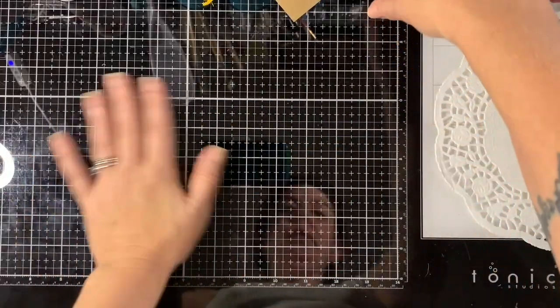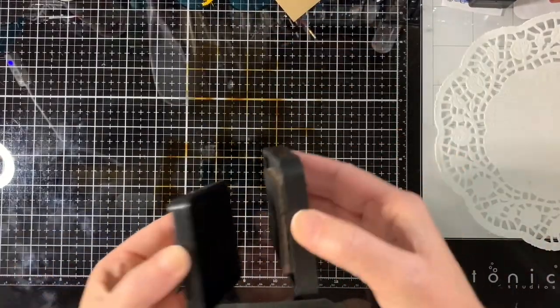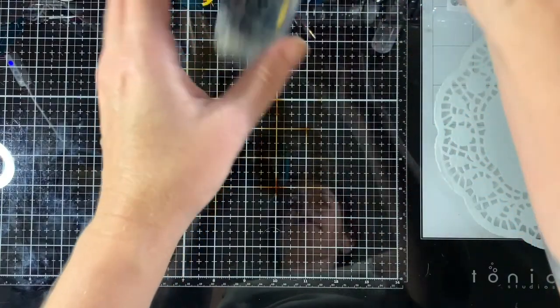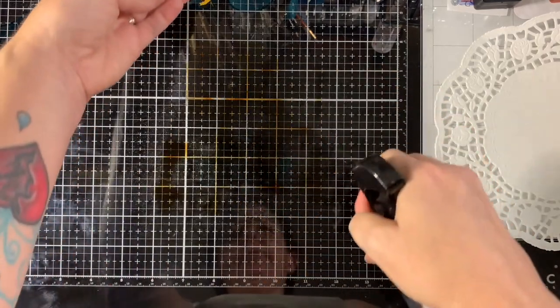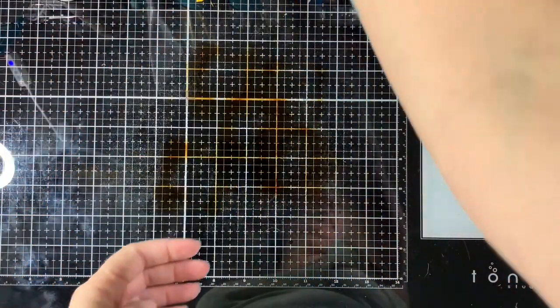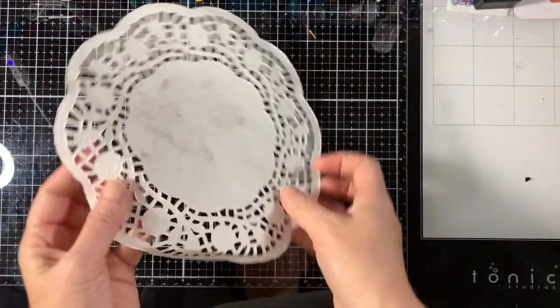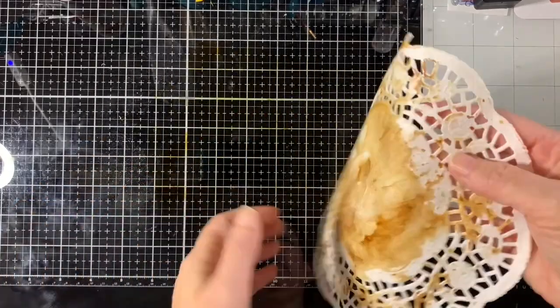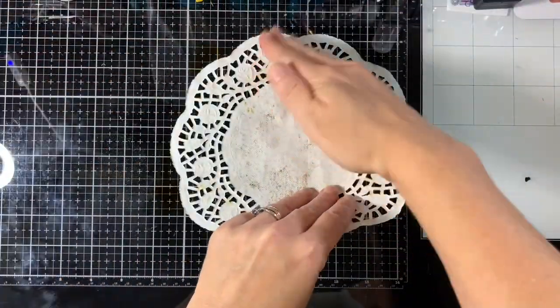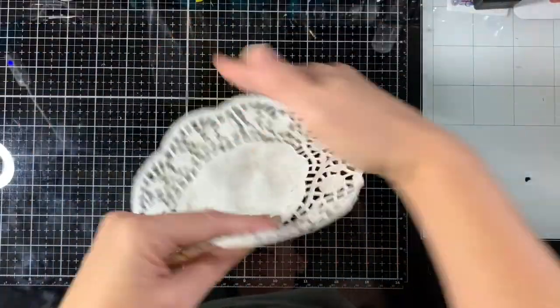So the first thing I'm going to do is use Vintage Photo and I'm just going to put some of it out on the glass mat — probably too much — and then I'm going to take my Distress Sprayer and just squirt that down, and then you just take your doily and press it down. I love doing this. I like coffee dyeing too but this is really fun. You get all kinds of different effects with this. This is one of my favorite things to do.